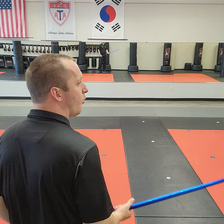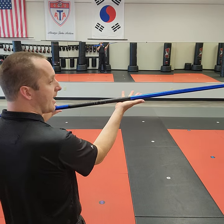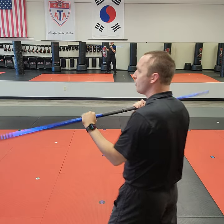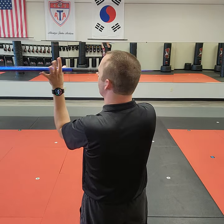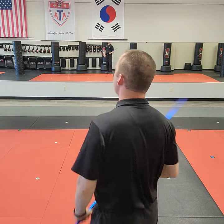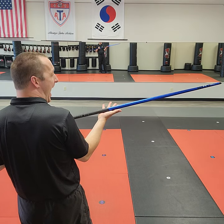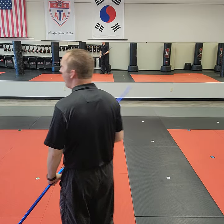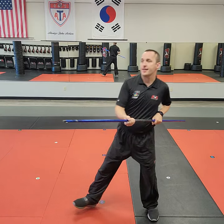Remember that this form happens with the right hand face up and the left hand face down. Many new students in their confusion will start to switch hands — if you do that you're setting yourself up for failure. So remember: the right hand is palm up and the left hand is palm down.